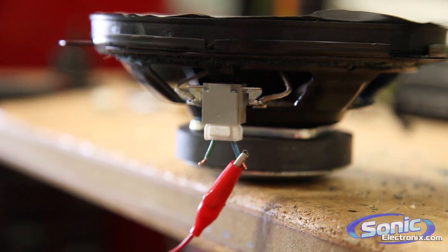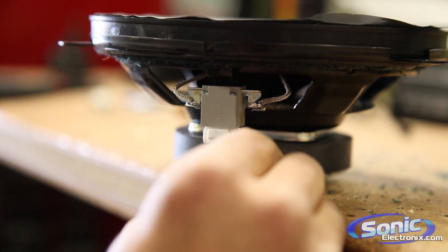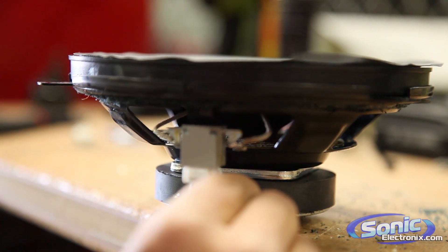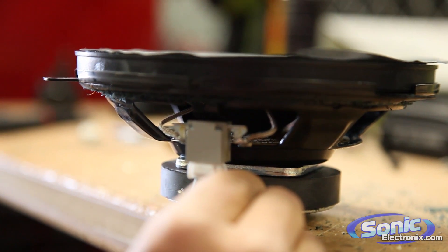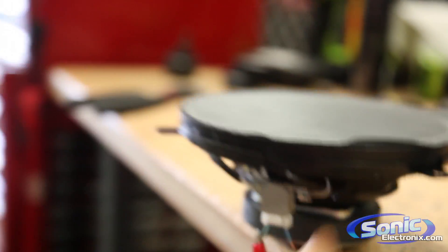To figure that out even with a 9-volt battery, it's basically doing the same thing — you're just going to flip it around until you get the cone popping outwards, and see which speaker wire color is on positive and negative. That's a quick easy tip if you can't find the documentation on the polarity of the speaker wires.